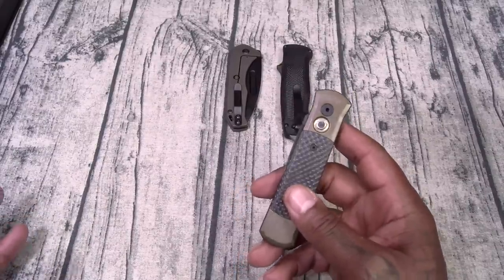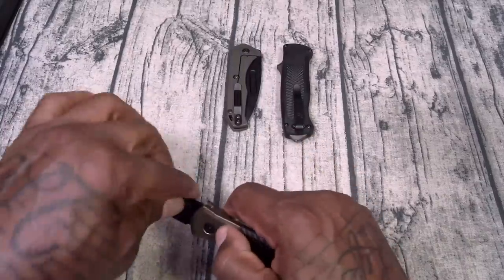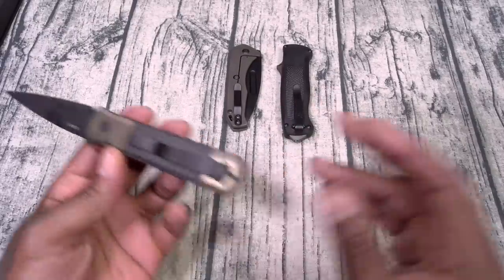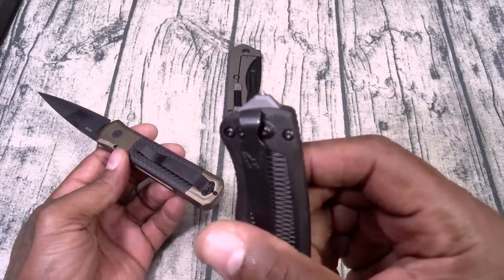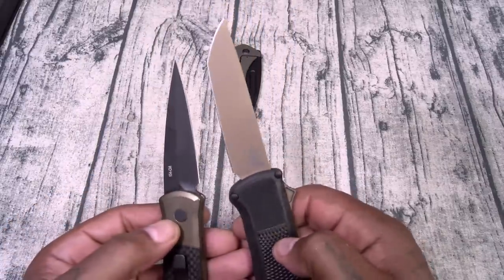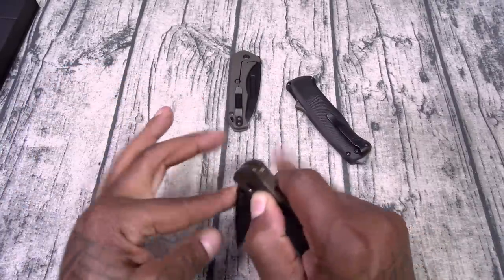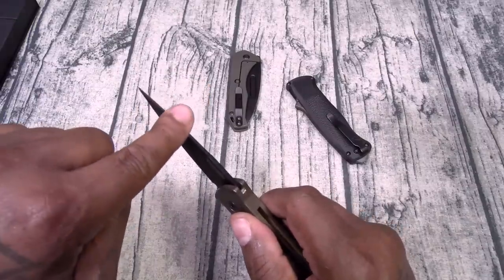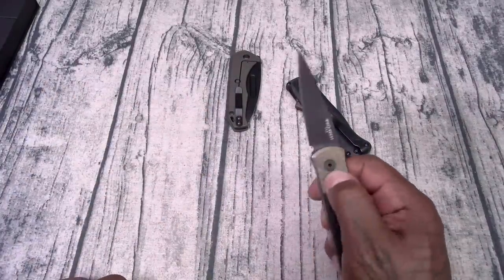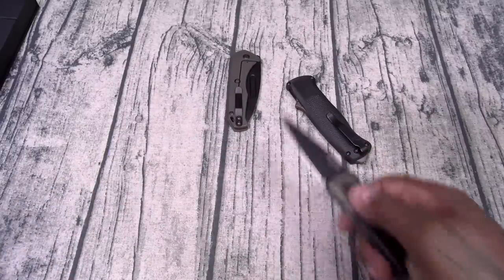Okay, now look at this — this is the Pro Tech. This one does have a nice amount of weight to it. I've never seen anything like this. It's got a push button — oh, this is sick! This one has a nice clip on it. The Benchmade has a glass breaker on the bottom with a belt clip. This one has that desert sand kind of look to it. And this one — when you press the button — just jams open. This is instantaneous deployment!